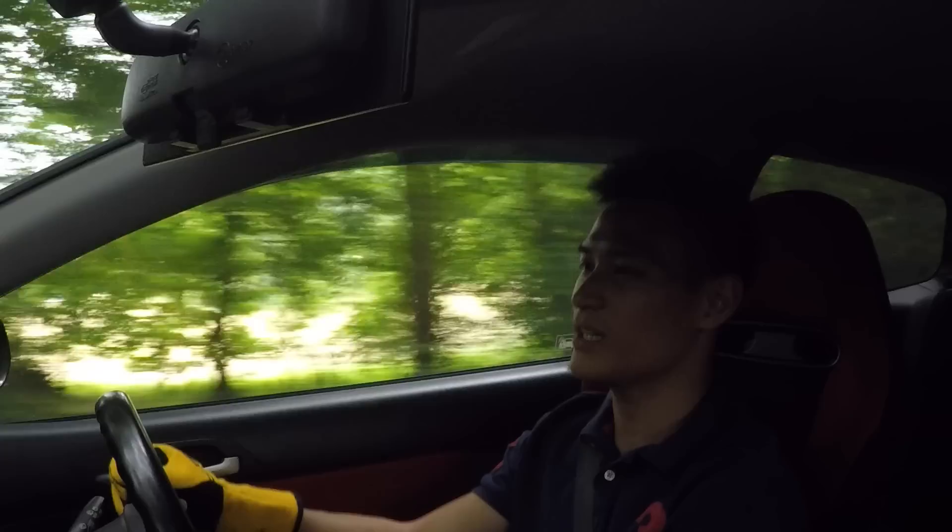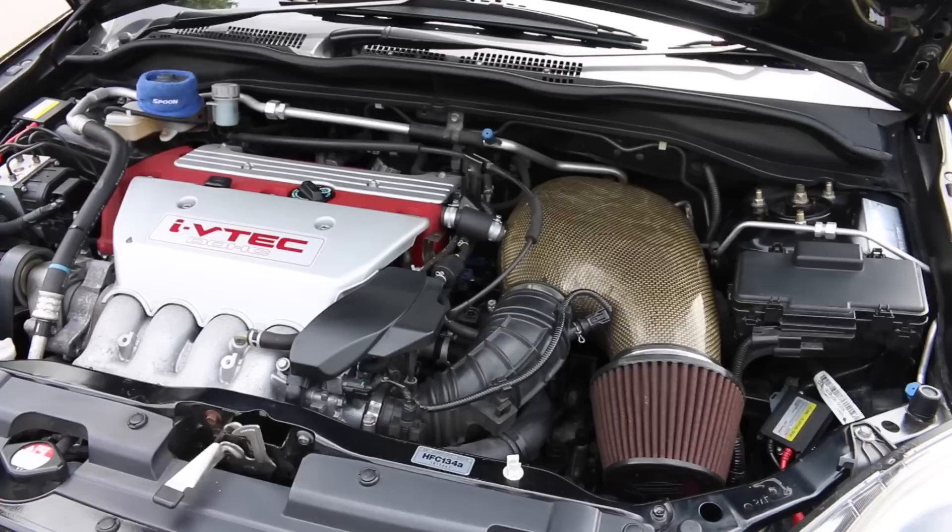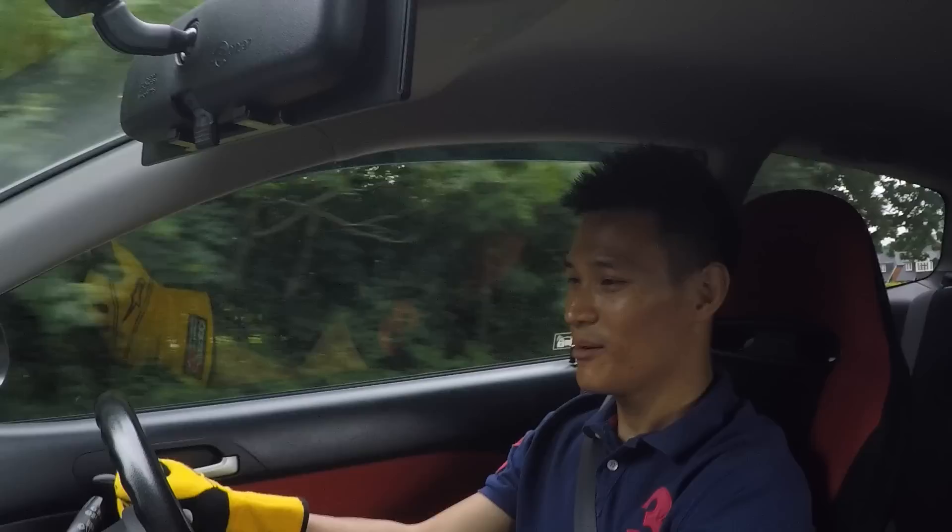This is the first Civic Type R that was sold in the UK — the first one was the EK9 but that was never sold here — and then after this we had the FN2 that I reviewed. Whilst this may only be one brake horsepower down from the FN2's 198, we have 197 here, but it doesn't feel that way.